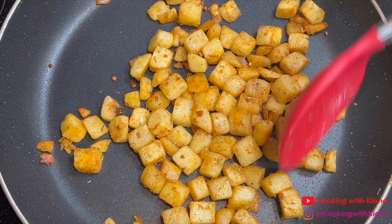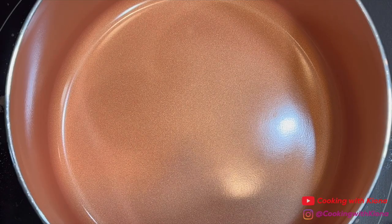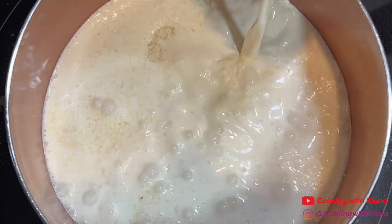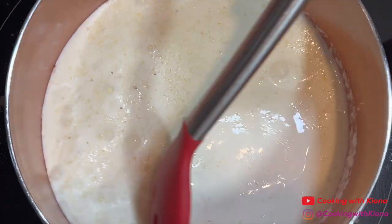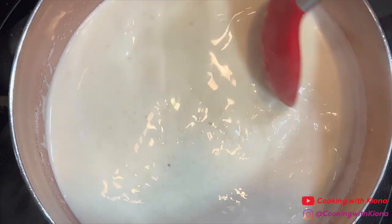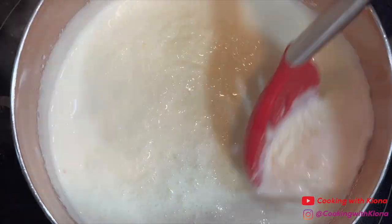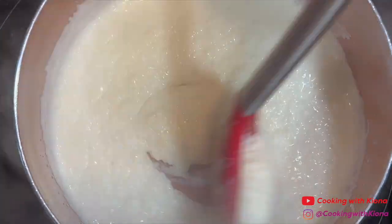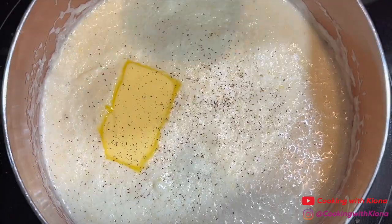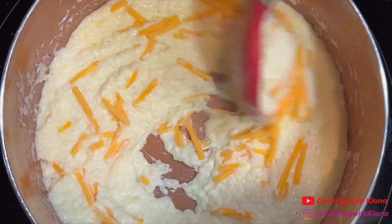Those potatoes were so good I ended up remaking them the next day for breakfast. Next I made some grits — I added a half a cup of grits, one cup of milk, and one cup of heavy cream into a pot, then cooked the grits over medium-low heat for about five to seven minutes while stirring occasionally. I'm using the Quaker Oats quick five-minute grits. Once the grits finished cooking, I lowered the heat and added butter, pepper, salt, and cheese, then mixed everything together.